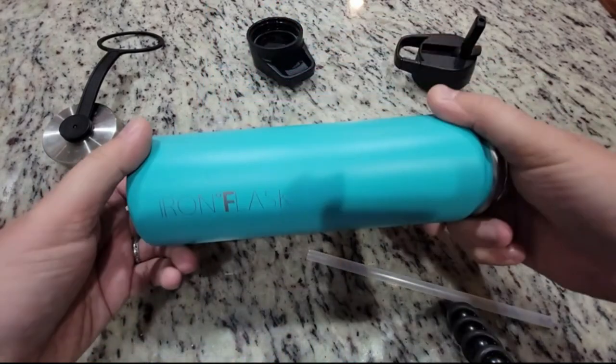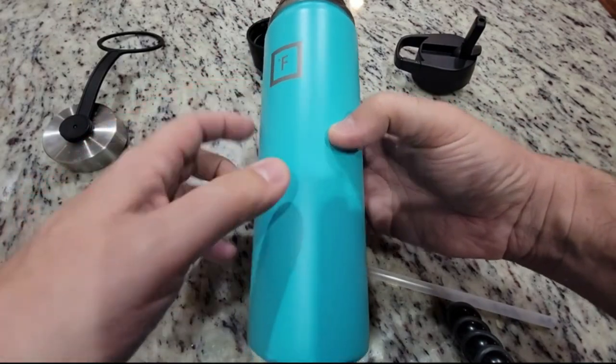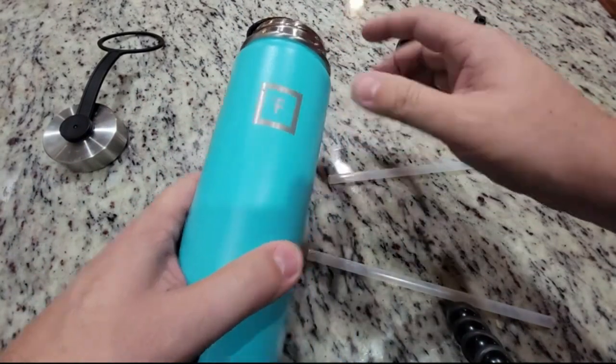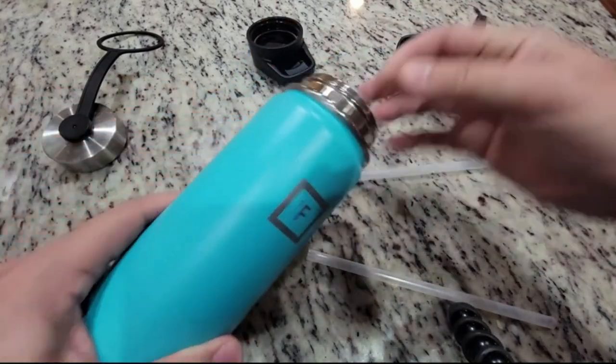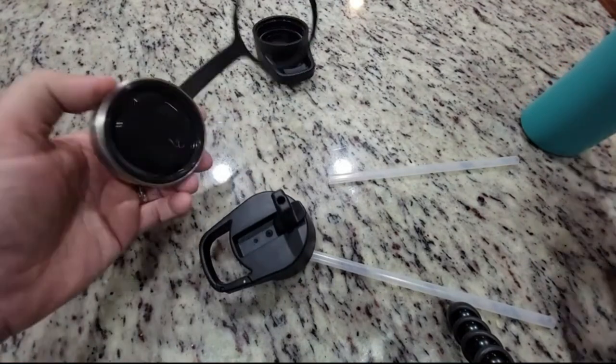Number 5: Iron Deck Flask Sports Water. Our thermostainless steel water bottle is the highest quality on the market with BPA-free and toxin-free construction. It'll keep your water cool all day long. Even in the heat of the summer, keep your coffee hot in the morning, and keep your beer cold while watching your favorite team play.